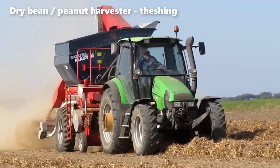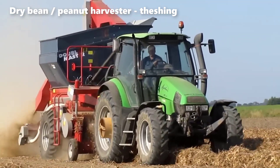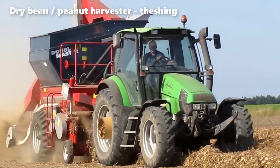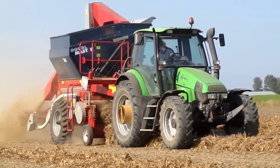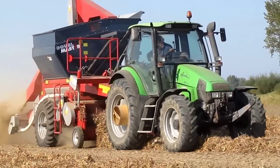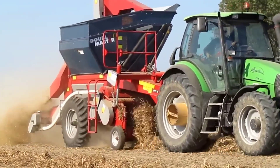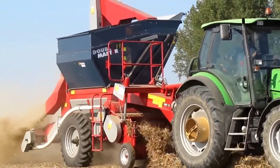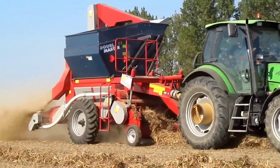One of the standout features of the DoubleMaster II is its smart flotation system. This system adapts to the contours of the soil, maintaining a consistent recollecting height. By doing so, it enhances the recovery of crops while minimizing the intake of unwanted dirt and stones. This dual benefit not only improves efficiency, but also enhances the quality of the harvested produce.